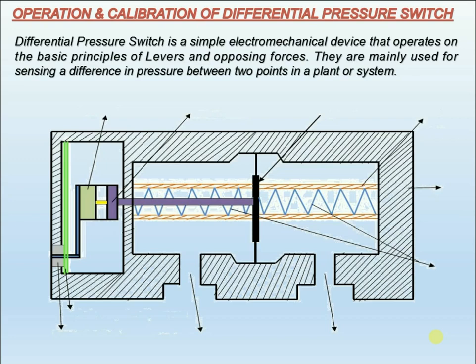These elements are: A. A sensing element made either of bellows or diaphragm, metallic or elastomeric. B. A stable spring to determine the range set point. And C. A snap-acting microswitch available in a wide variety — SPDT, DPDT, etc.